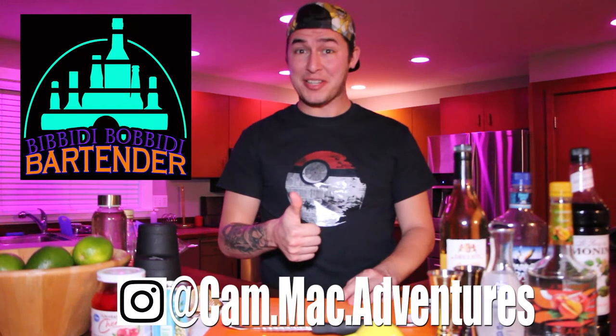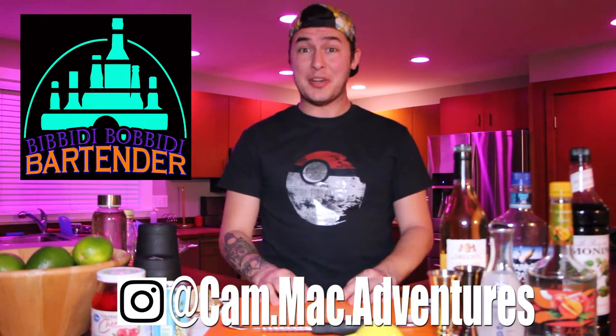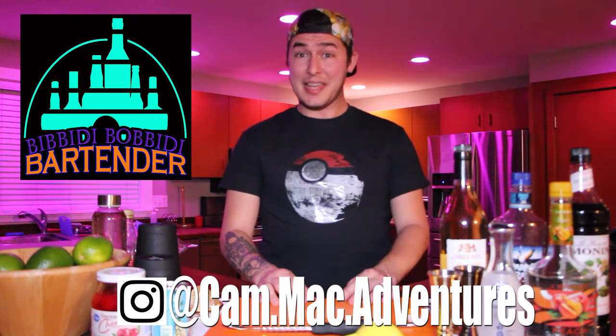Konnichiwa everybody and welcome to the Can-Mac Adventures segment Bibbidi-Bobbidi Bartender. This is where I teach you how to make your very own Disney cocktails from home. Lately, we've been making our way around the World Showcase at Epcot on some of the most popular drinks you can enjoy while at the park. This week is one of my favorite places to stop, and if you couldn't tell by the greeting, we're going to Japan.